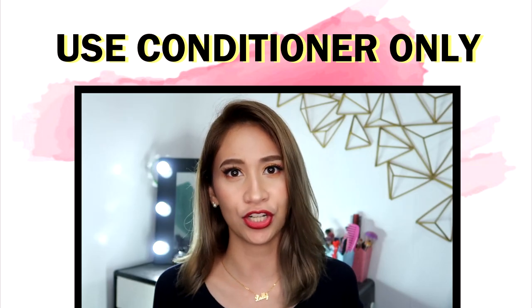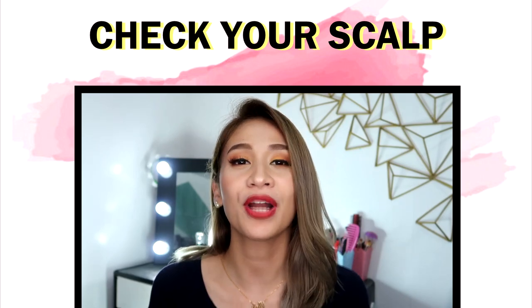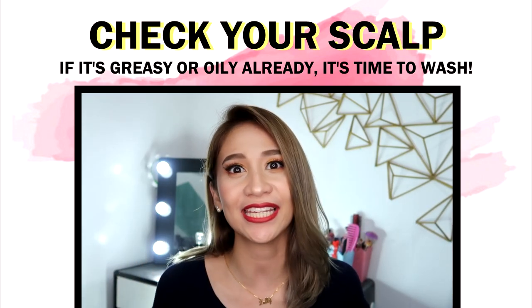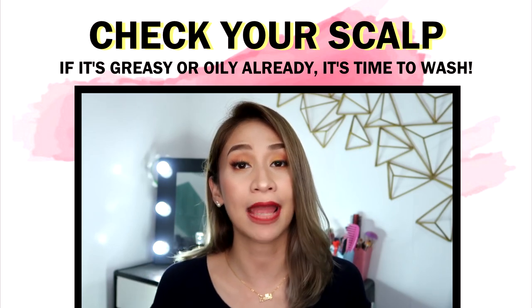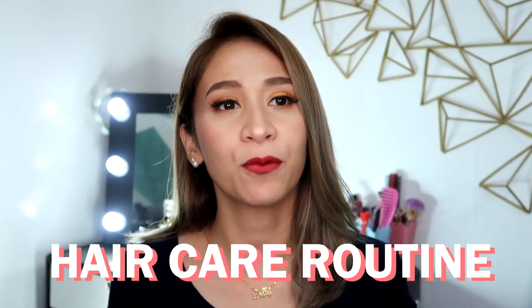If you really can't avoid washing your hair everyday, do not use shampoo everyday — use conditioner instead. You'll know it's time to use shampoo again when your roots are really greasy or oily. So what I'm going to be sharing with you today is my hair care routine whenever I do shampoo my hair.